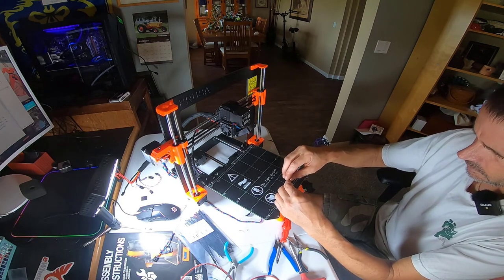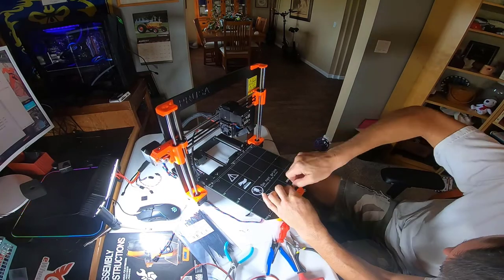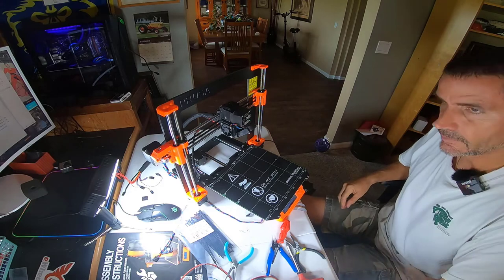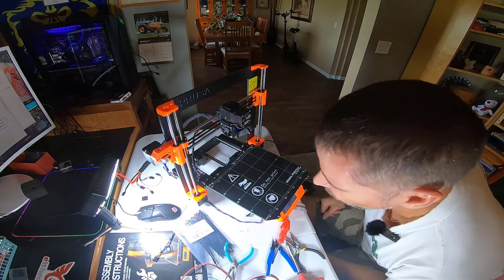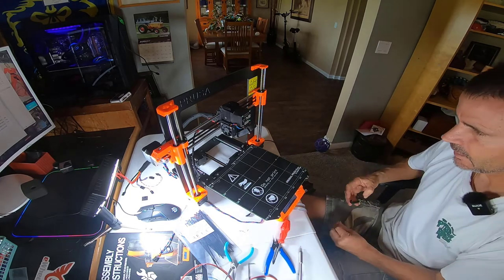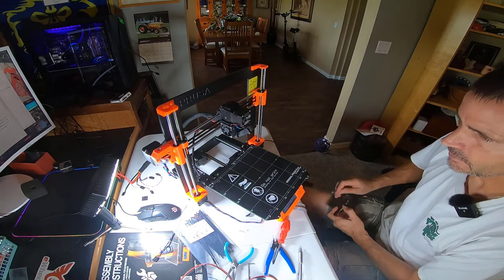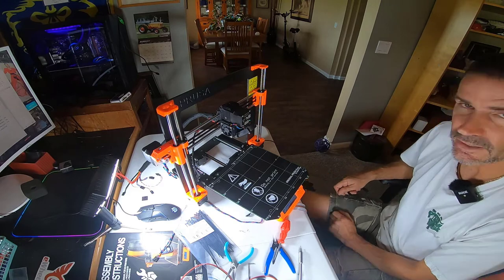We are currently attaching the heated bed to the platform underneath it — a little tedious, but at this point of the build I'm pretty used to that. There are nine of these total: take the little spacer, slide it underneath, use the Allen key to align it with the hole, stick the screw in and tighten it slightly. Once they're all in, go back and tighten them in a specific order. I also have the control panel on. Once you get past the extruder, it's pretty much downhill difficulty-wise. I can at least see the finish line.